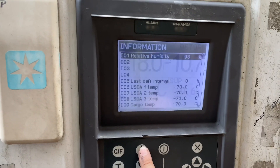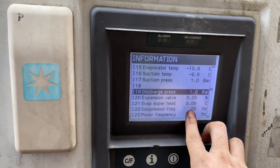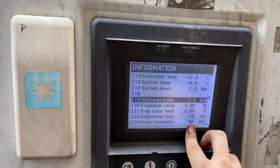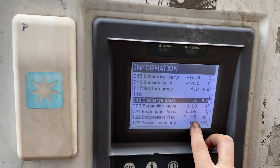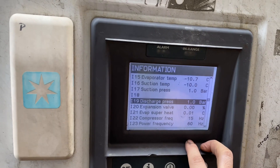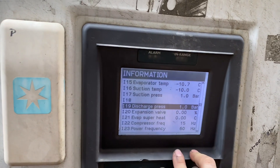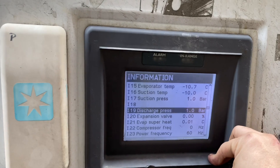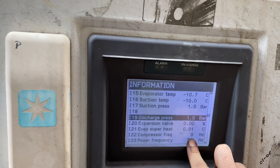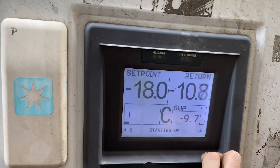The first thing I did was to switch on the unit and let all the components run. As per my observation, I found out that the compressor stays at 15 hertz only, and the discharge and suction pressures are constant at one bar.